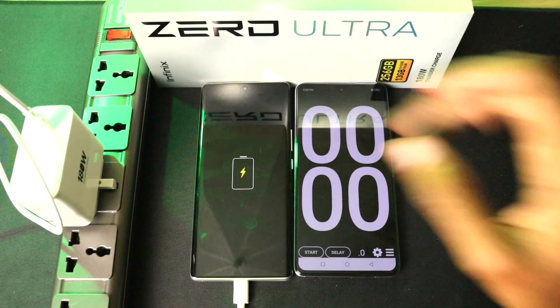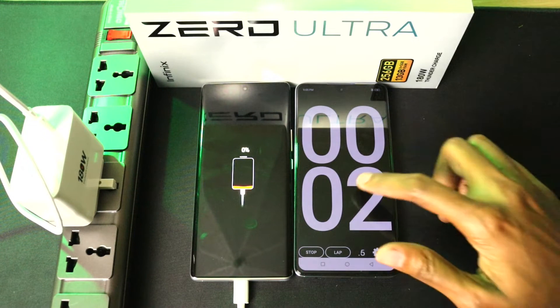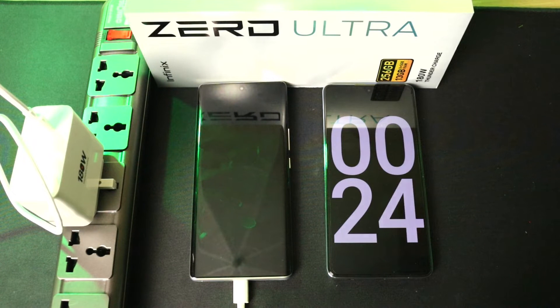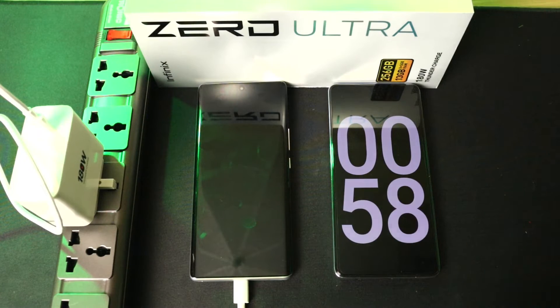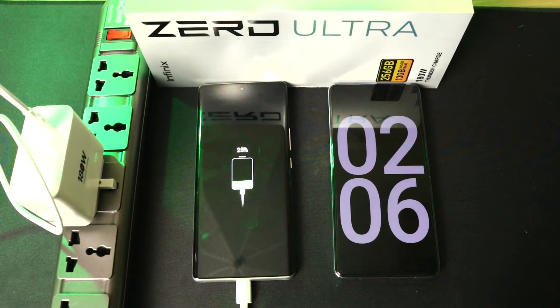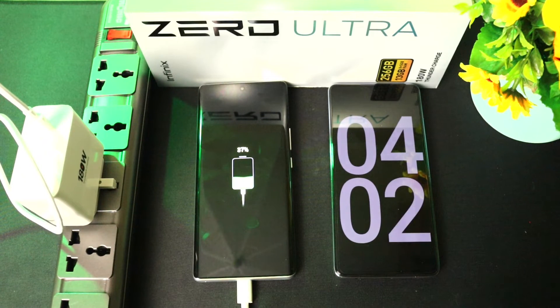It's now charging, already at zero percent. For best results, it's better if you keep the phone off during charging. After one minute we are already at 14 percent, and 25 percent after only two minutes.